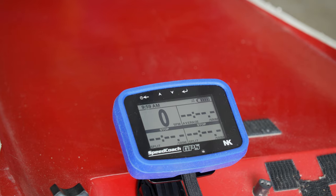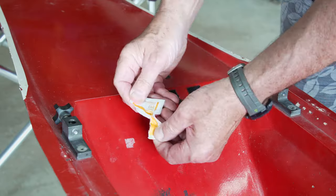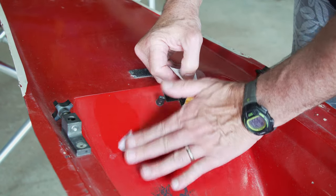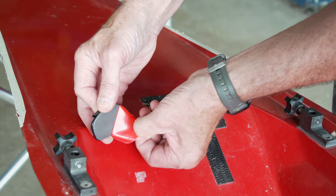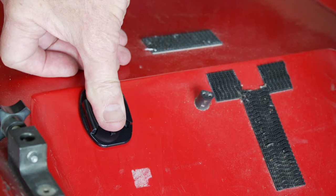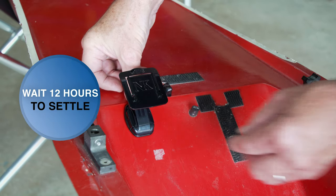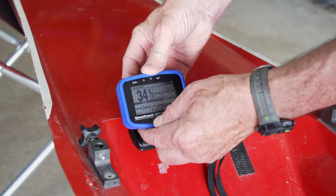Option three: non-level surface mounting. If you need to attach your SpeedCoach GPS to another flat surface within the boat, you can use the adjustable surface mount. First, clean and prepare the surface with the included alcohol wipes. Next, remove the paper liner from the mounting plate tape, press down and hold the mounting plate in the chosen location for at least 30 seconds. Important: wait at least 12 hours before clipping the adjustable surface mount onto the mounting plate or attaching the SpeedCoach GPS unit.